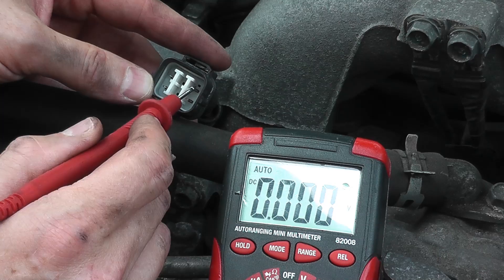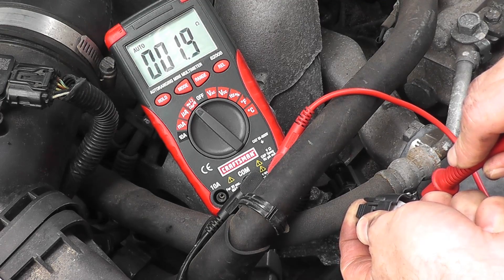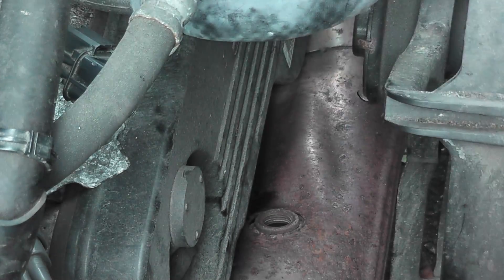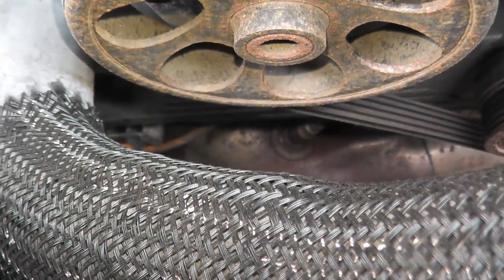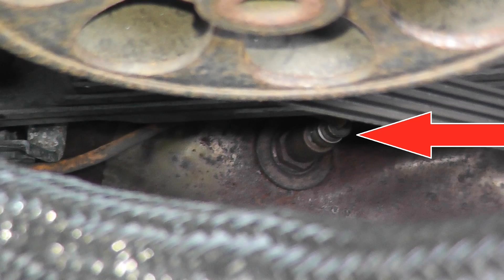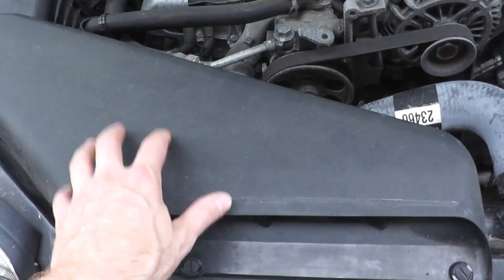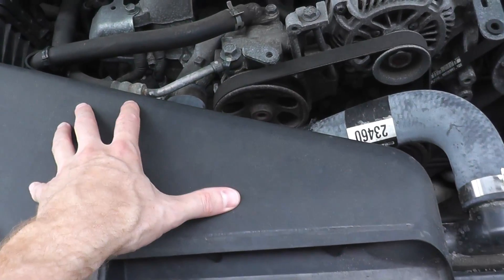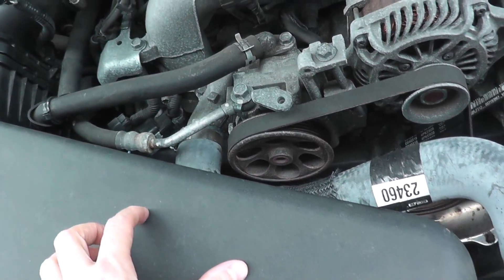We'll test to make sure power is getting to the sensor, test the sensor itself, and show you how to remove and install a new one to get you back on the road. We can get access to the air fuel sensor right there on this vehicle. I'm going to remove this front air dam to get direct access. If you cannot access the sensor from up top, you'll have to jack up the vehicle and get it from underneath.